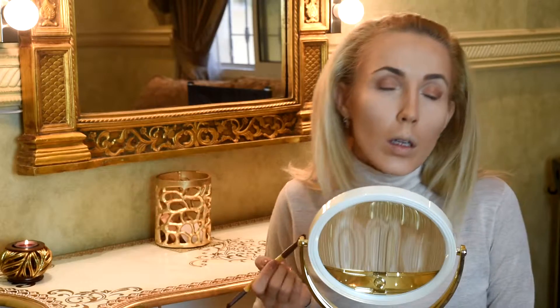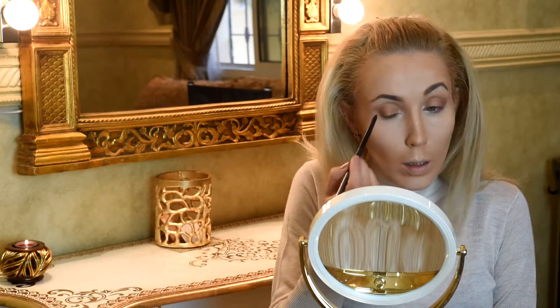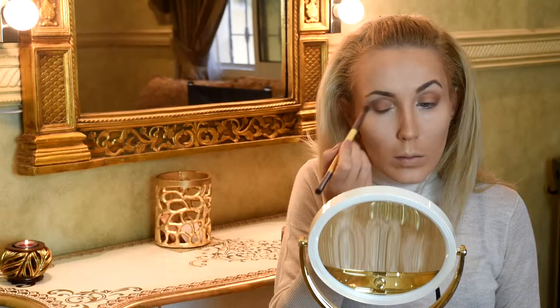Next we take a special brush for smoky eye and put a more dark brown color in our crease. Again we blend it all, but more focused toward the outer corner of the eye, blending to give a dark edge to our eye.